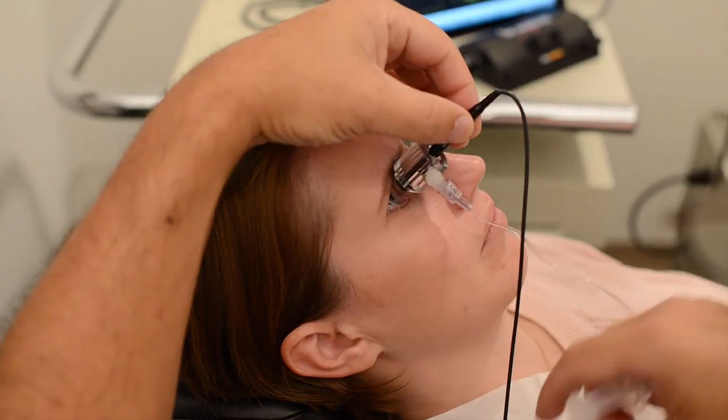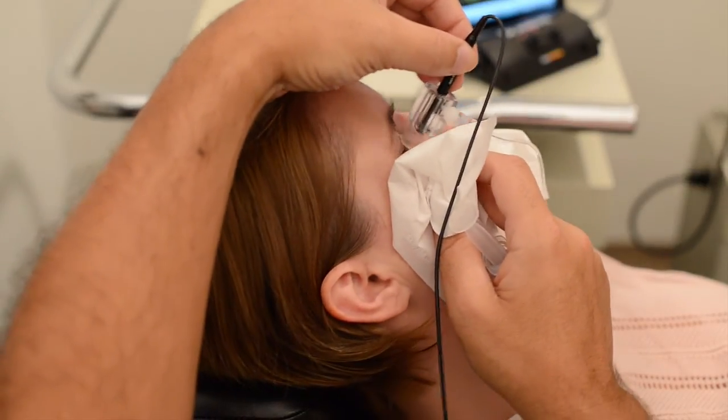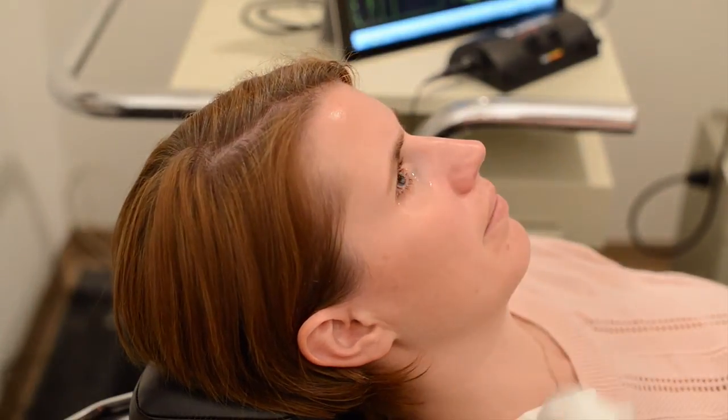When you're finished, have the patient look straight ahead. Lift their upper eyelid, pivot the shell downward, releasing the saline, gently pull the shell away, and use the towel to absorb any excess water.